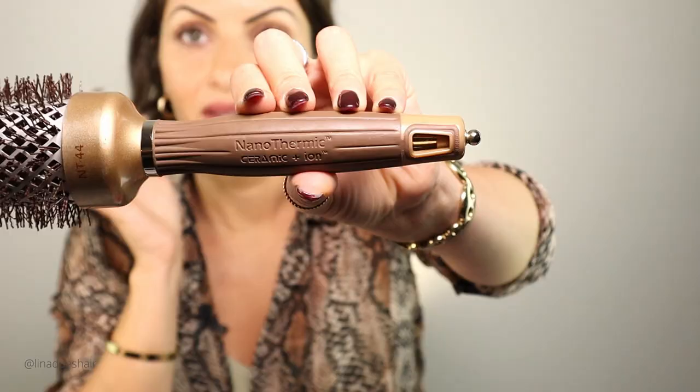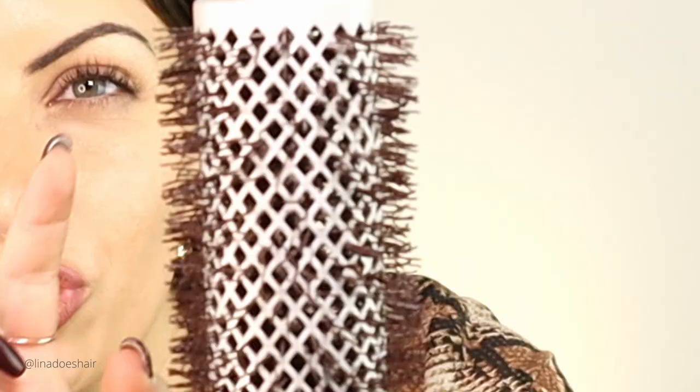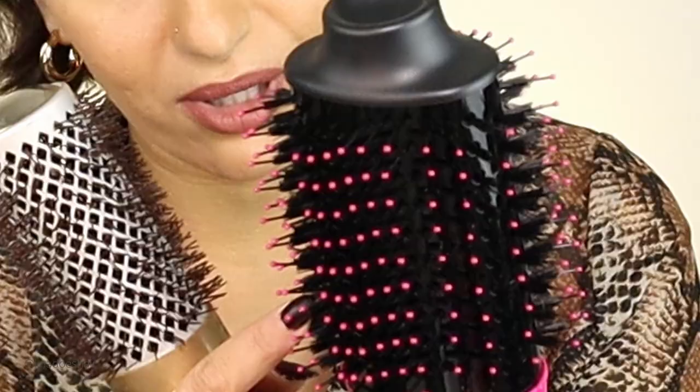I would much rather you guys use a round brush and a hair dryer. The round brush I was using is this one — this is the Olivia Garden Nanothermic Ceramic and Ion brush. This is the best round brush I've ever used, really good quality. I've had it for years and I like how it creates a lot of volume. The bristles have a really cool squiggly tendril effect — they give a lot more tension to the hair compared to other brushes, and they're longer so they grab the hair really well. You can get this in different sizes.